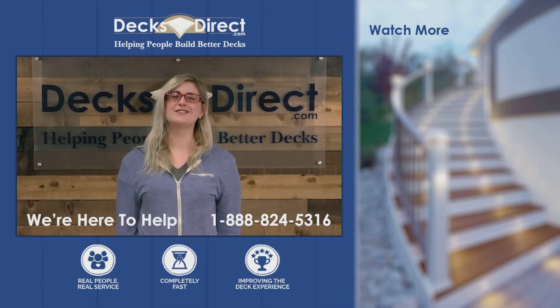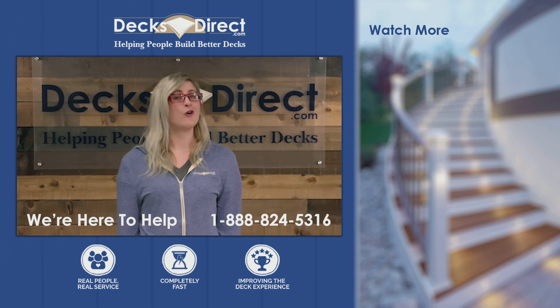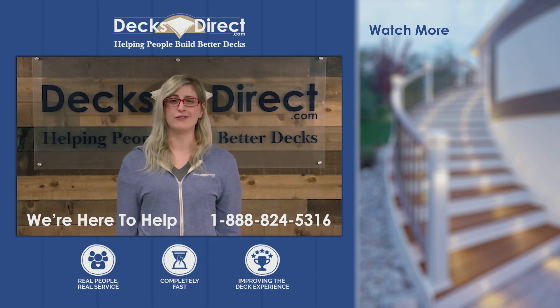Thanks for watching. My name is Jamie, and I'm part of the customer experience team here at DecksDirect. Feel free to call us with any questions about this video or any other deck questions you might have. We're always helping people build better decks.